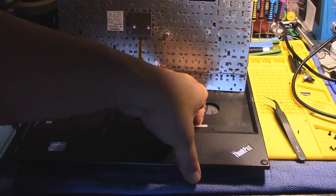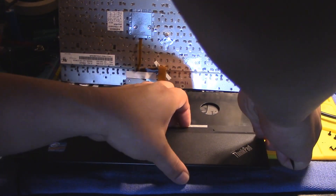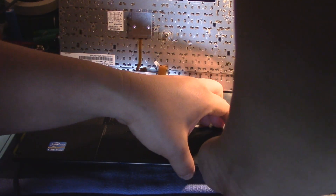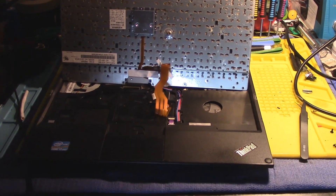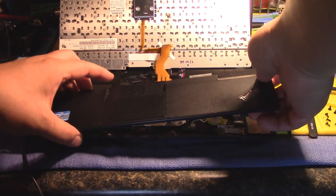Now we want to take this lower cover off. If I got all the screws it should just come right off. If not, we've got to go back down and see what's left. Okay — I left in two screws on the bottom, so now this should just come right off.